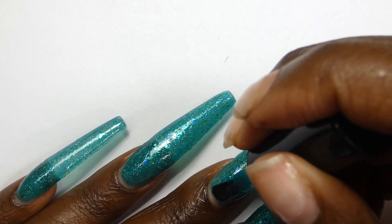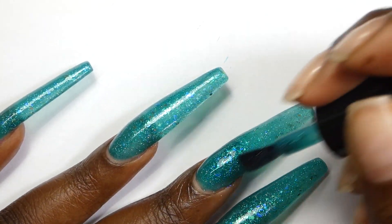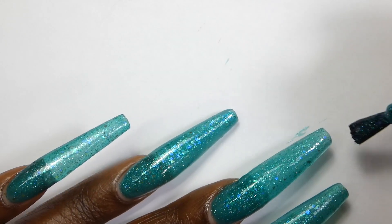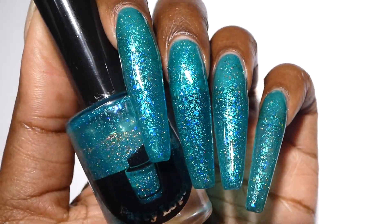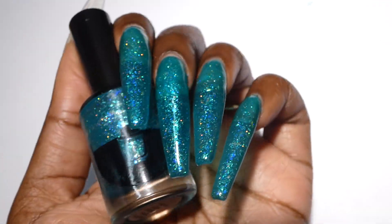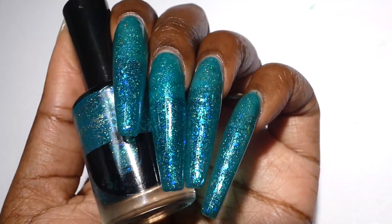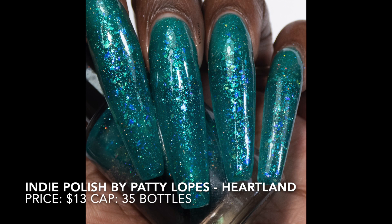It did not dry down overly textured so I only needed one coat of top coat — there was no noticeable texture after top coating, but you did feel a little bit of grit before top coating. Nothing in here is too difficult to remove; I soaked this off with no issues with acetone. Here are my swatch photos. I prefer this one glossy but it looks really cool matte.